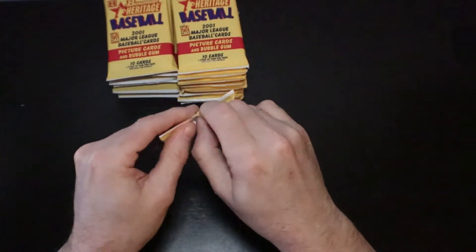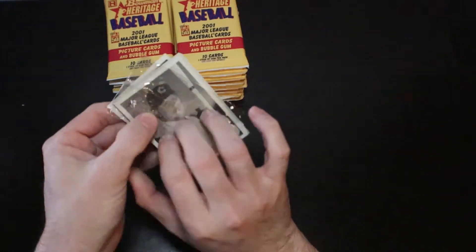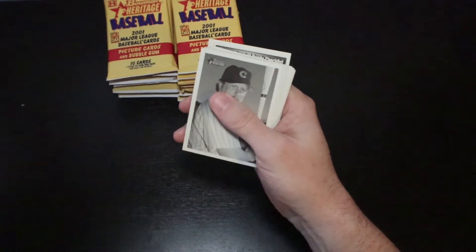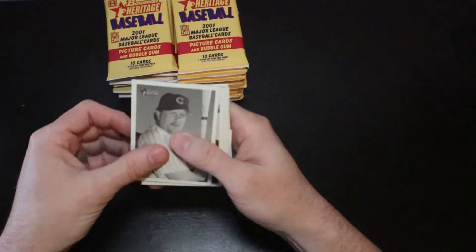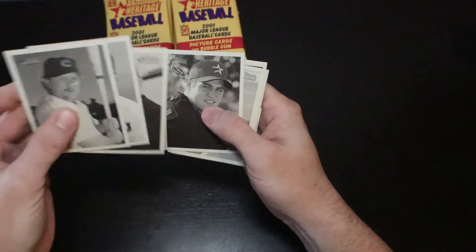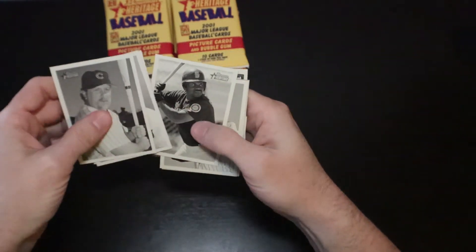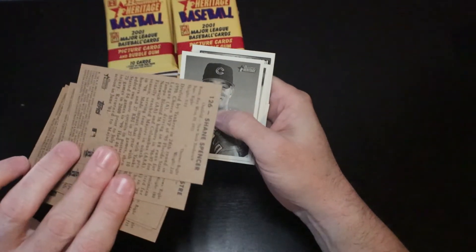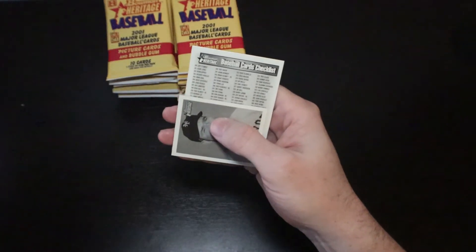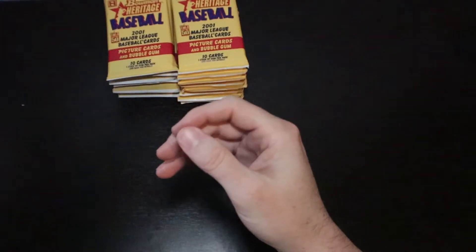Alright, next pack. We've got an extra sealed wrapper — no gum in it. Matt Stairs, Mike Sweeney, Derek Bell, Lance Berkman — must be his second year card. Juan Silvestri, Shane Spencer, Julian Tavares, Albie Lopez, Alberto Hernandez. Johnny Mize mini. And another checklist.